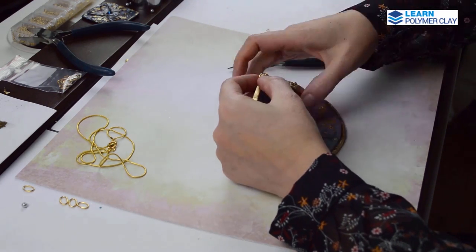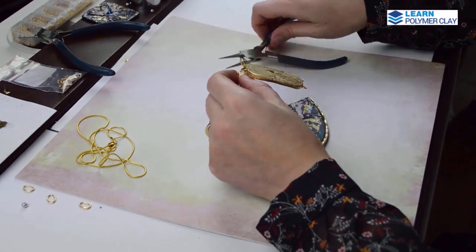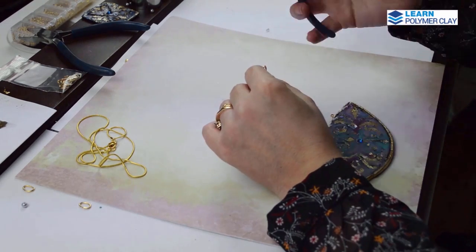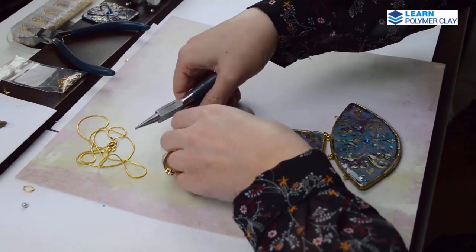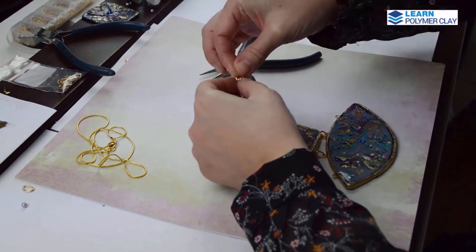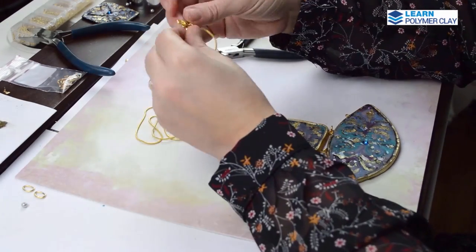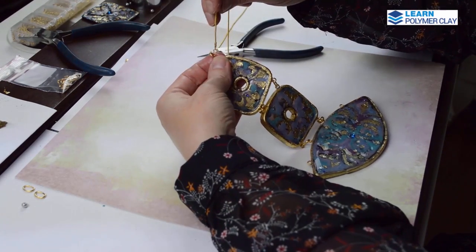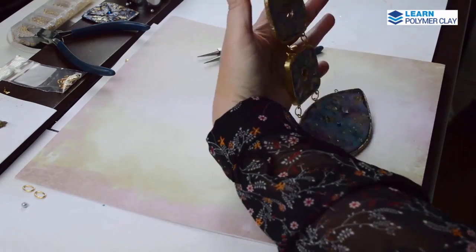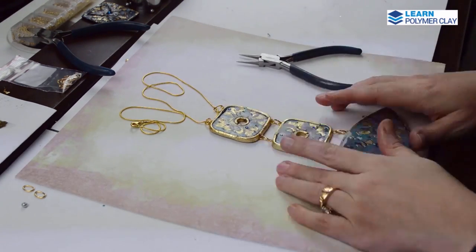I'm using oval jump rings to attach the pieces together: open the jump ring sideways, put the pieces inside, close it, and make sure it is very well closed. Then I'm using a gold colored chain with a lobster clasp to finish the design. This is how the finished necklace looks — back and front.